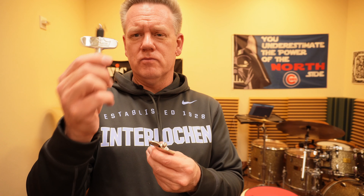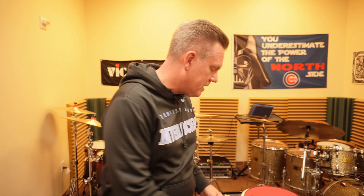Drum keys — Remo or Evans — they're cheap, small, and fit perfectly into a stocking. As an honorable mention: a stick bag. You don't need a big one, but a stick bag is always a good option. It's easier to throw your sticks in and carry around rather than tossing them into a backpack for school.